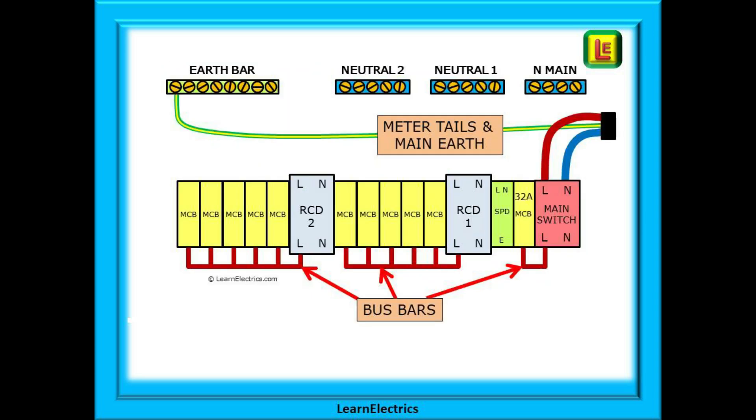Let's look at installing an SPD in a consumer unit. Some manufacturers will supply all the pre-cut, pre-bent and dog-legged copper bars and cables for the bus bars and neutral connections inside the package ready for use. Do not forget safe isolation — we will assume that the installation at this point is fully isolated and dead. Start by installing the meter tails into the main switch and the main earth into the earth bar. At this point also install all the devices into their correct positions and install the bus bars between the RCDs and their MCBs. The supplier has also included a copper link to connect the 32 amp MCB for the SPD to the main switch.